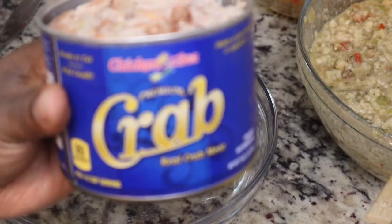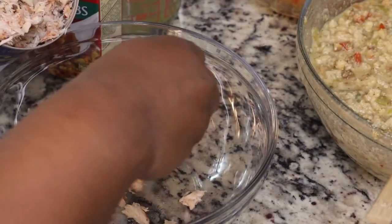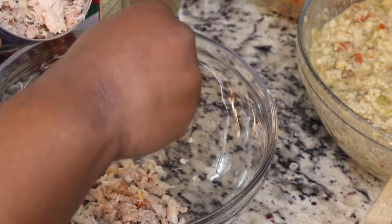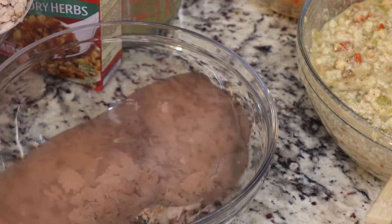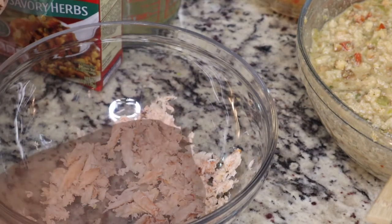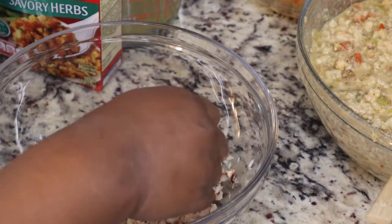One thing I want to point out is my cornbread sat out on the counter for about two days, so this is not something I baked the same day. You do want your cornbread to be a little old and stale. Or if you're in a bind, at the very least make sure it's cooled off — you can cook it a little bit longer so it won't be super soft.